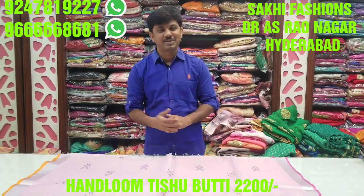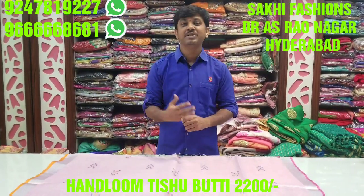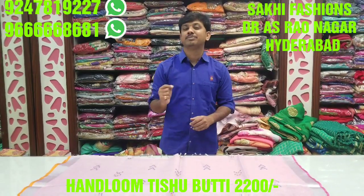Welcome to Saki Fashion. In this episode, we have a completely different collection. Pure linen jute, linen silver 30 tissue fabric. Excellent item, lightweight fabric.